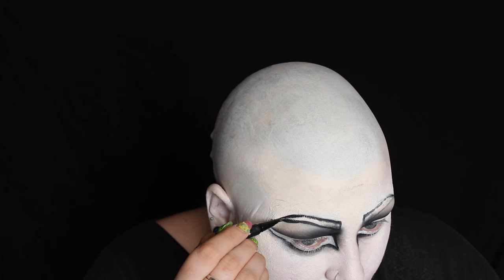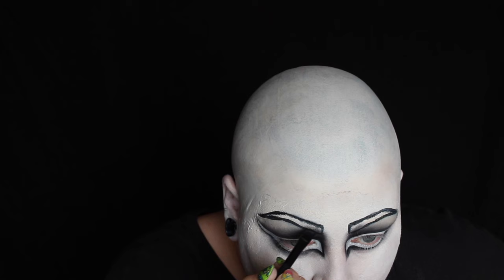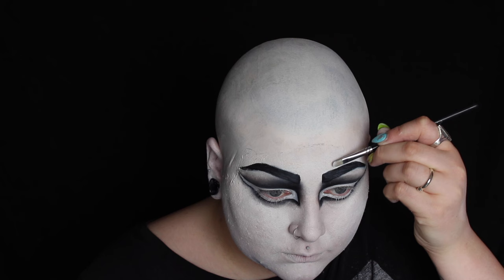I'm outlining my eyebrows with the Kat Von D Tattoo Liner in Trooper and then I'm going to be filling them in with NYX Jet Black Gel Liner. I can't do a look without concealing my eyebrows, so what I'm using here is a white Crayolan pan stick. Before I set the face, I'm just going in again with the white face paint on a beauty blender, just to make sure that the texture is all the same and there's not any patches. Once I'm happy with the coverage, I'm then setting the face with Ben Nye Neutral Set Translucent Powder.